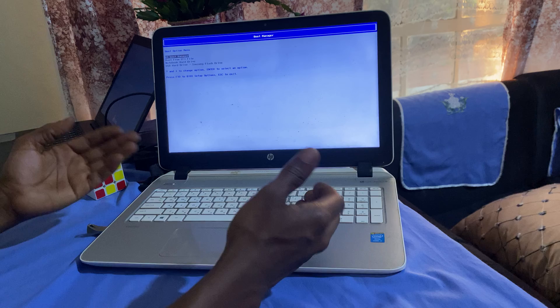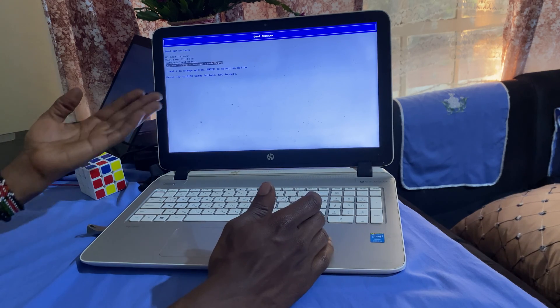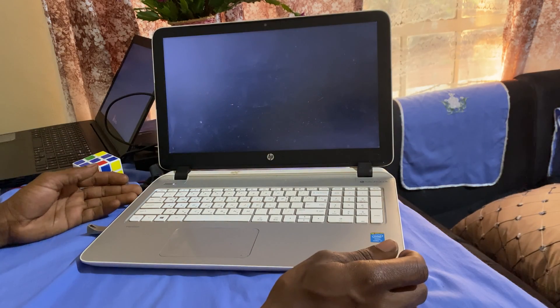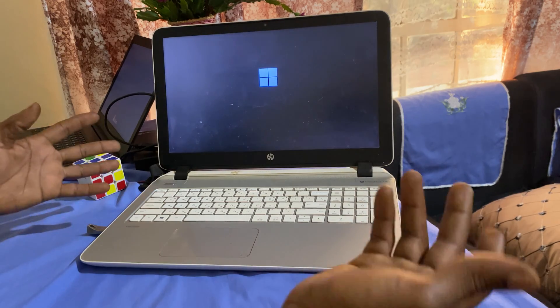This is where you're going to go ahead and check for the Samsung USB drive so that you can boot your Windows 11. In my case, I'll click Enter after selecting my USB, and this is how you go ahead.